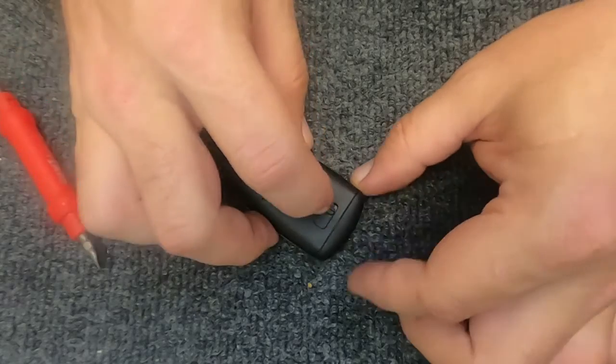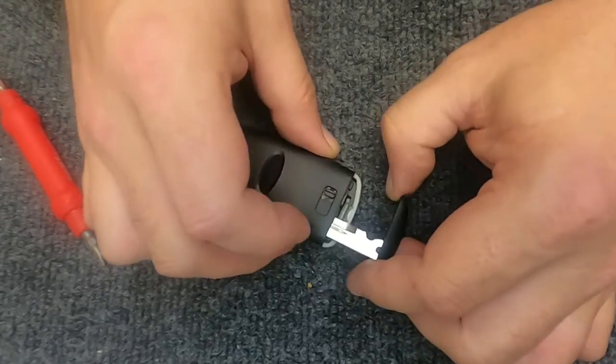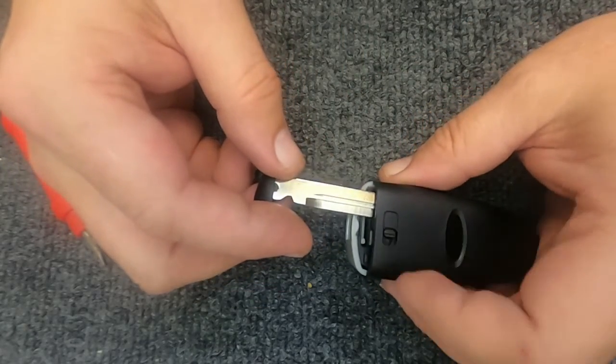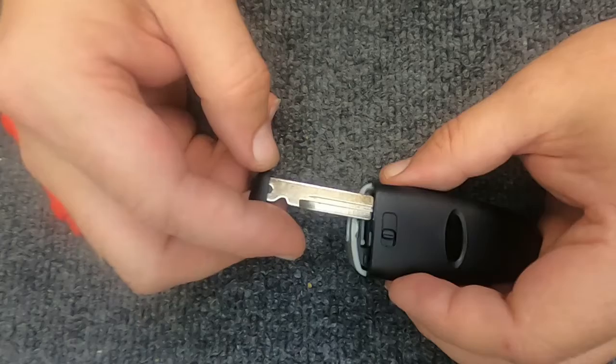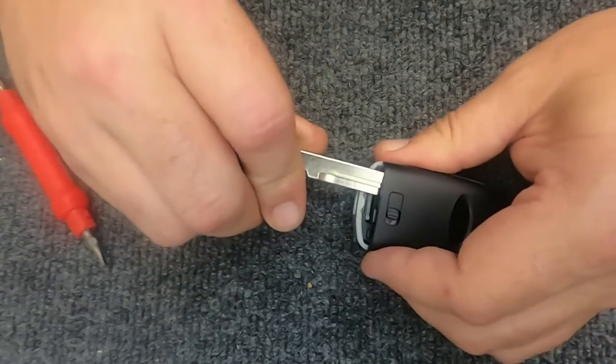On the back you will have a release for the emergency key. Go ahead and push it to the side — that allows the key to come out. When you do, you'll notice it just pops back. Go ahead and take the key and put it back in just to that spot where you'll feel the resistance.